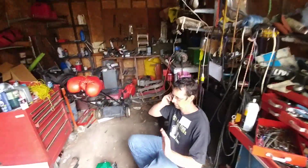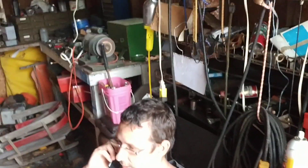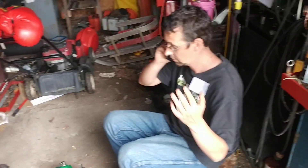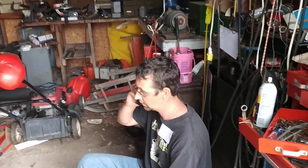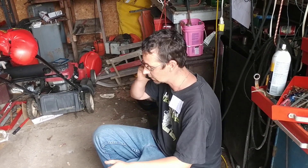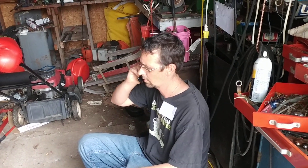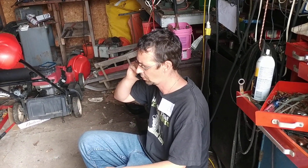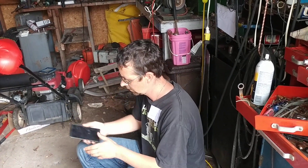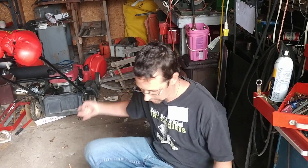I don't appreciate you calling and asking me — I did a good job on that trimmer sir. I've got lots of work to do, I'm swamped. Got this guy coming today doing this instructional video. Bring it back and — my shop is organized sir, I'm certified. Okay I gotta go, have a good day sir. Never happy man.